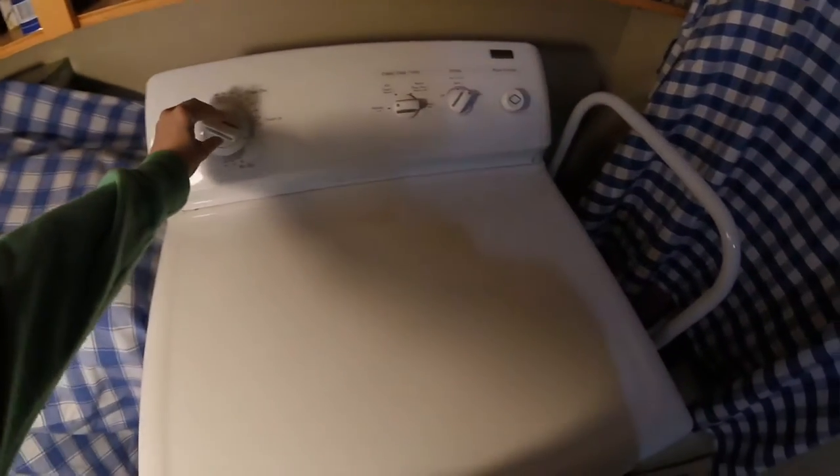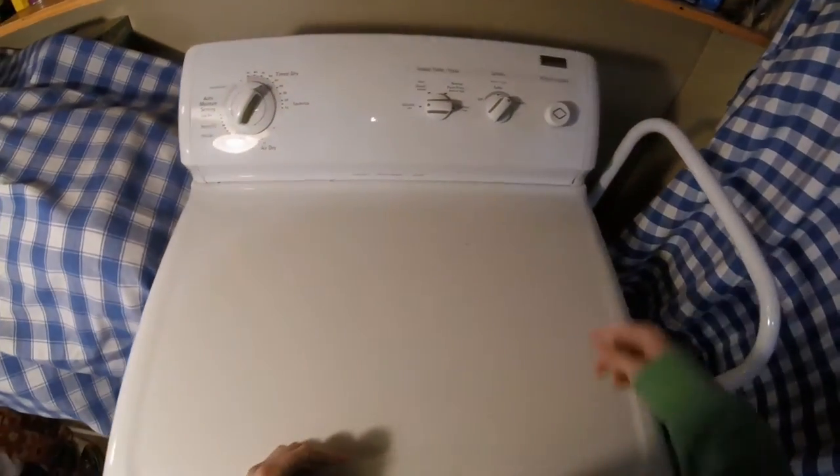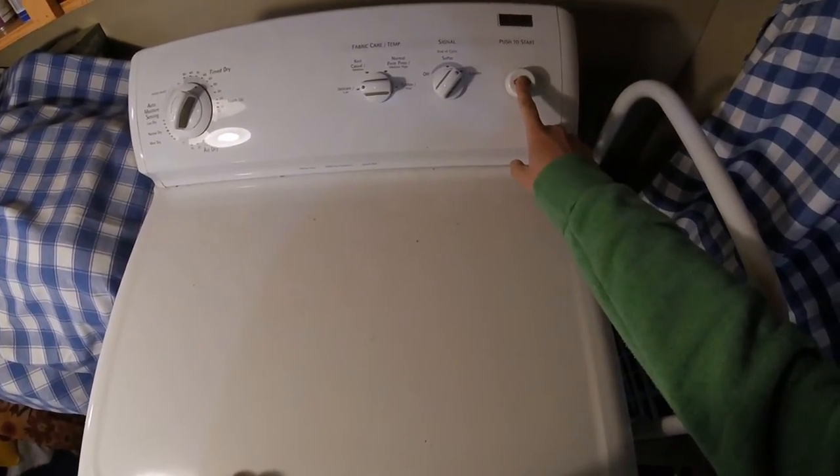Step 5. Start the dryer. I set my time and I press the start button.